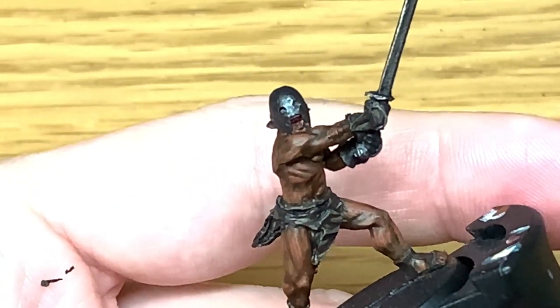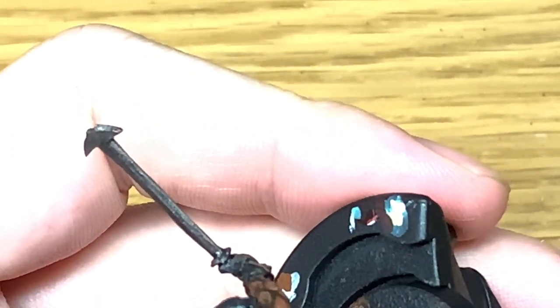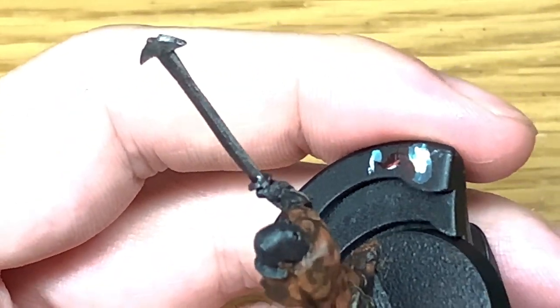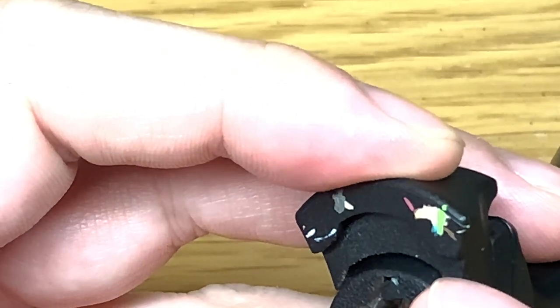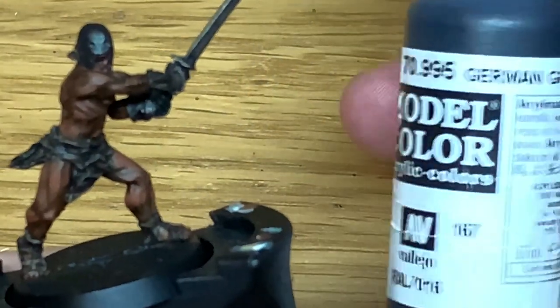I do want to keep these miniatures quite dark, so I wasn't going really overboard in colouring the leather. I know it's nighttime when you see them in the film, but even the daytime ones are always pretty filthy — so I figured that any clothing they're wearing is going to be pretty dirty too.